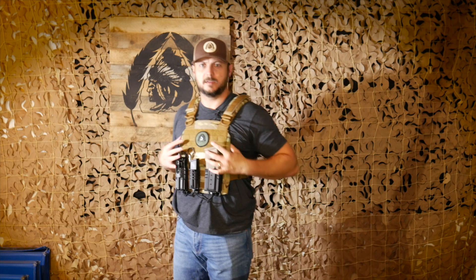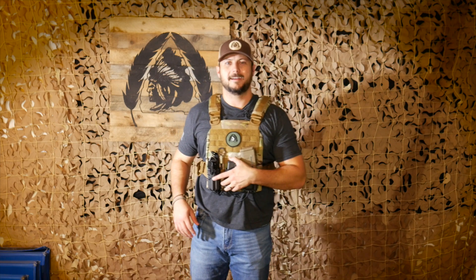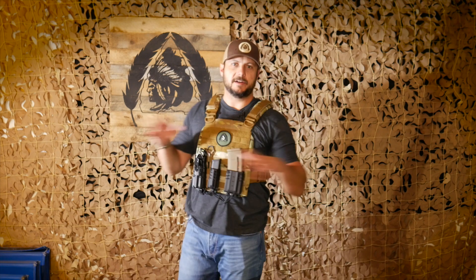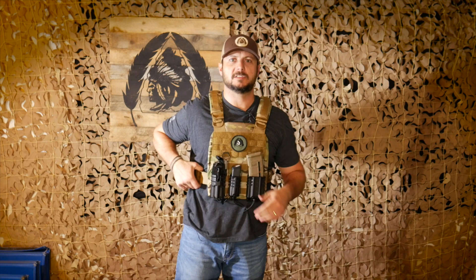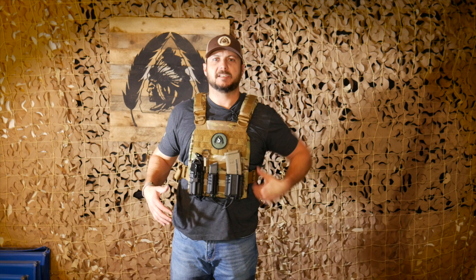Let me show you what it looks like on real quick. Mine's the multicam variety — they have a lot of different colors. What I really like about this is the slim profile. If I wake up in the dead of night, I can put this on real quick — no velcro, just click-snap, boom — I've got it on. Not a bunch of stuff to mess with.